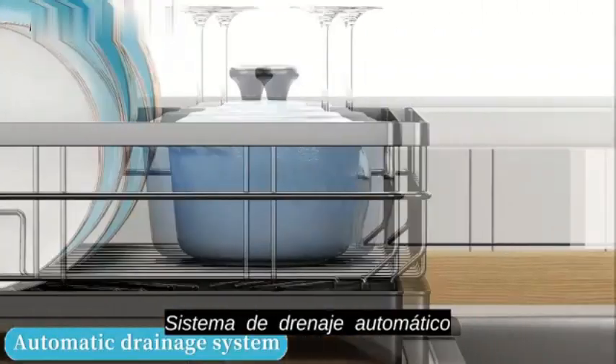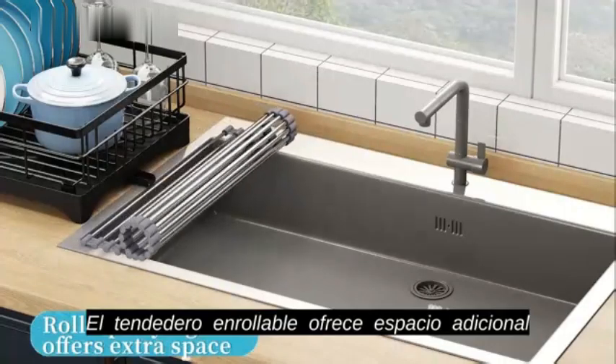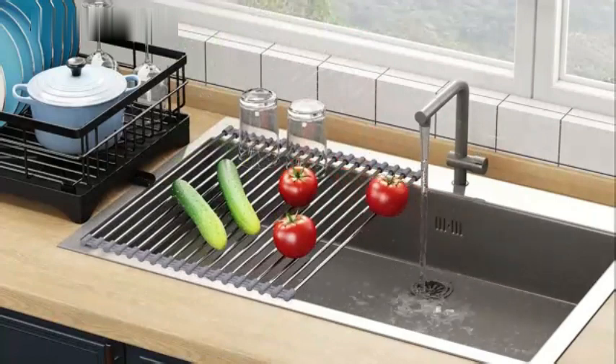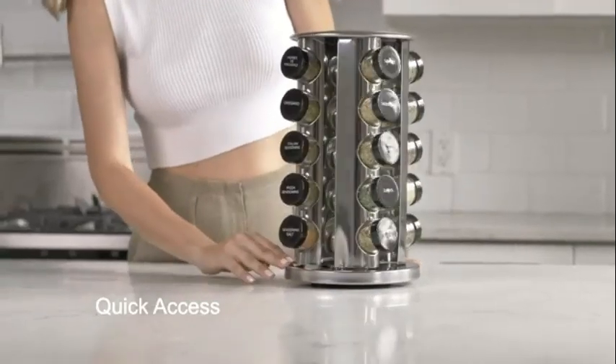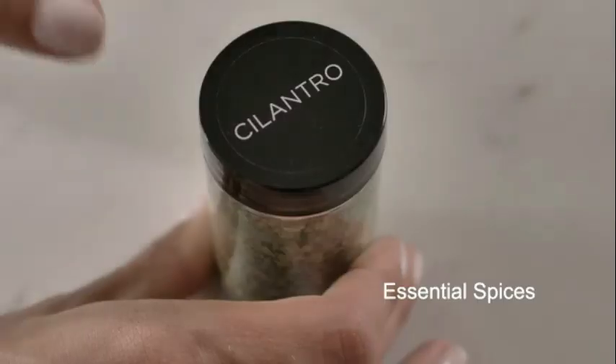The mounting options, either sink or tabletop, provide versatility in placement catering to different kitchen layouts. Weighing 3 kilograms, this dish rack strikes a perfect balance between sturdiness and lightweight construction. With a weight limit of 25 pounds, it can hold a substantial amount of dishes without compromising its structural integrity.